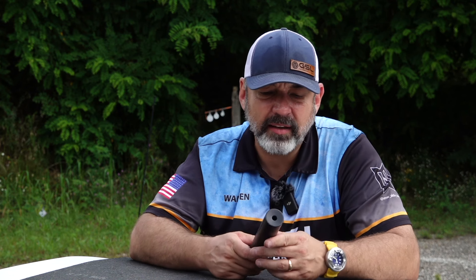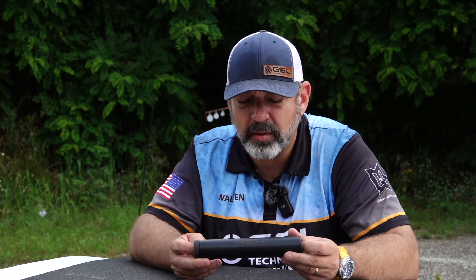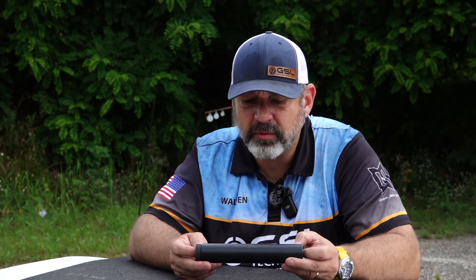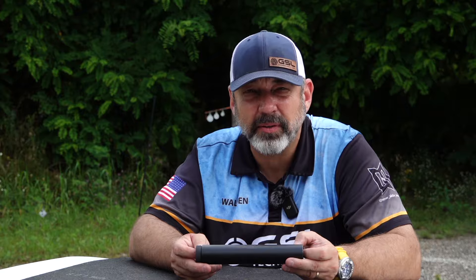Again, it is a direct thread can. The little coning on the end helps to reduce the muzzle flash, and it really does a phenomenal job with not only the recoil impulse but also sound reduction. We found on our rifles, on my 20-inch barrel 308, that it actually sped the round up by about 50 feet per second at the muzzle.